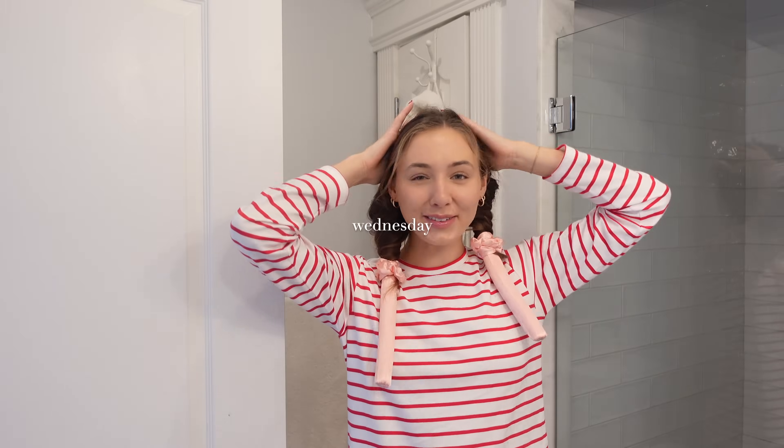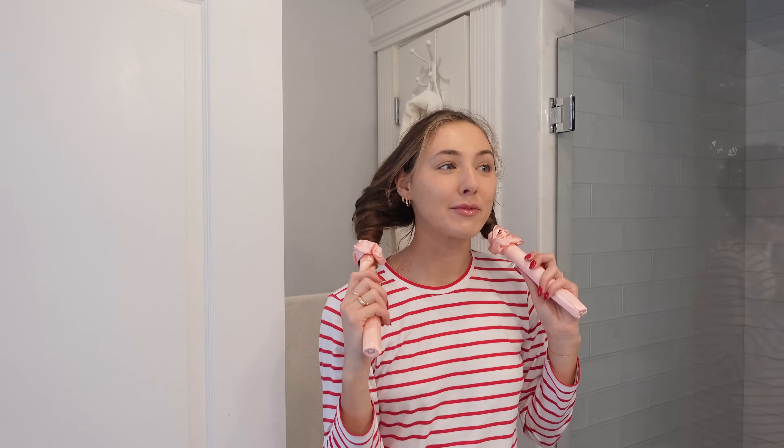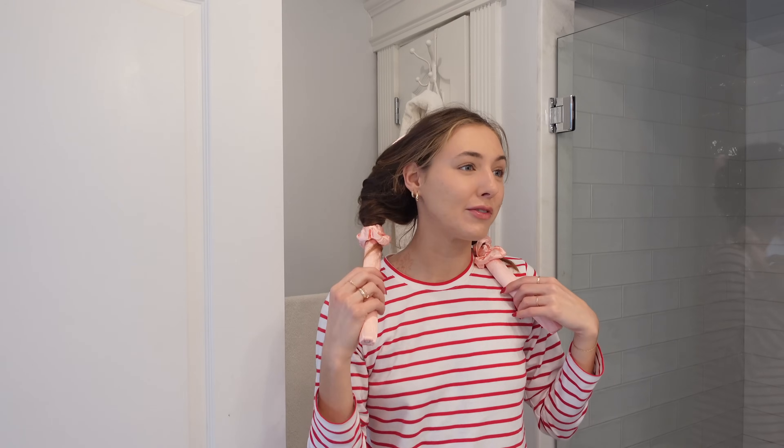Good morning, welcome back to a new vlog! I tried heatless curls last night — my mom got me one of these things for Christmas. I have tried heatless curls before with a robe and it did not work, they looked terrible. This is the year of healthy hair and healthy skin for me. I don't want to put a lot of heat on my hair this year, so that's where heatless curlers come in. I just don't know if I've gotten the hang of it quite yet.